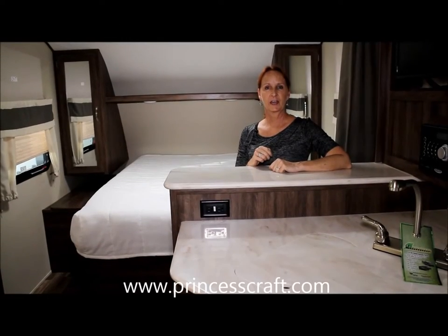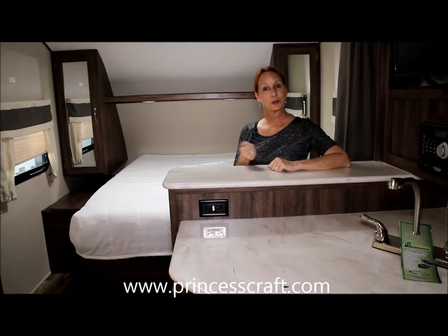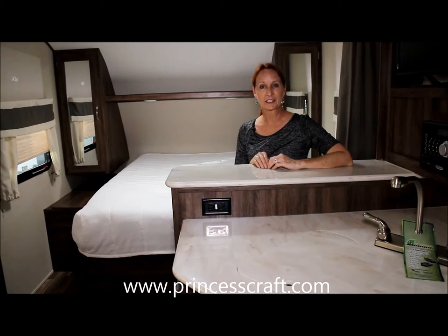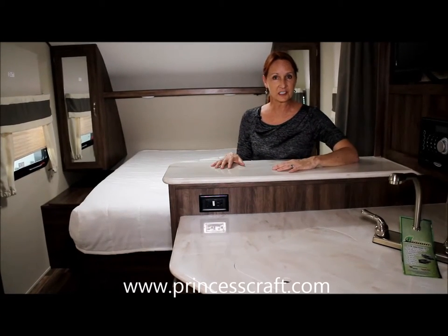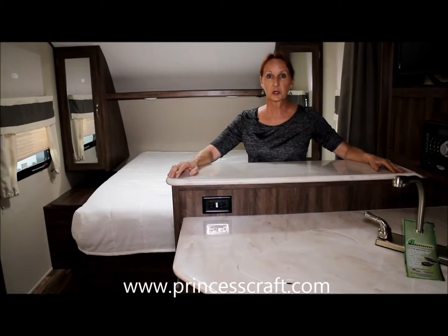We're going to take a quick look at the IGO 235 made by Evergreen. So here at Princess Craft we have this new model. It has the pro package on it, which is why you have such a beautiful kitchen with the solid surface countertops. You can see this nice contemporary cream color.